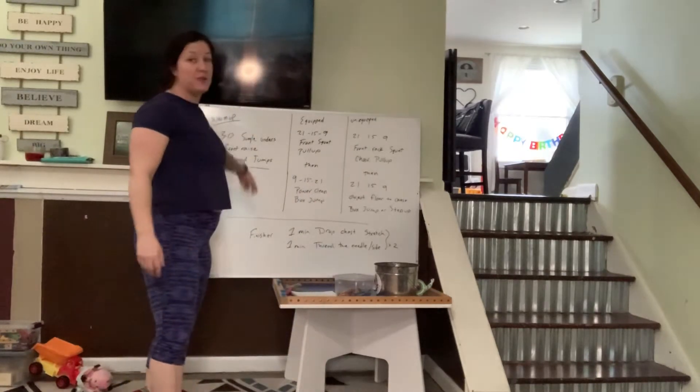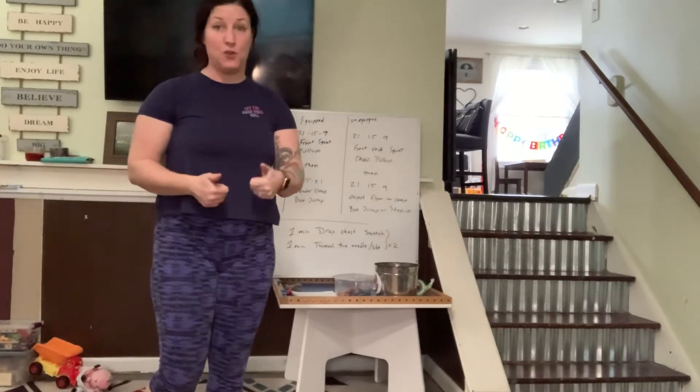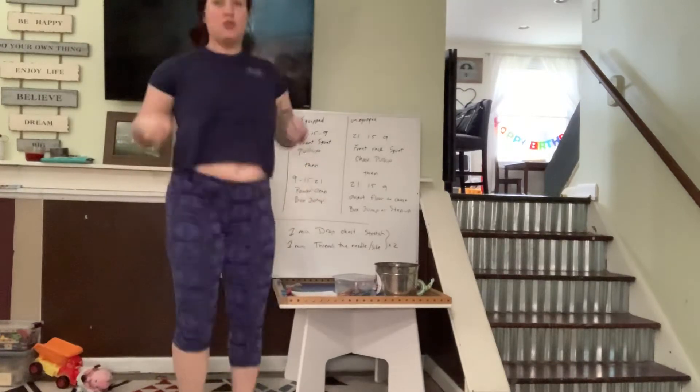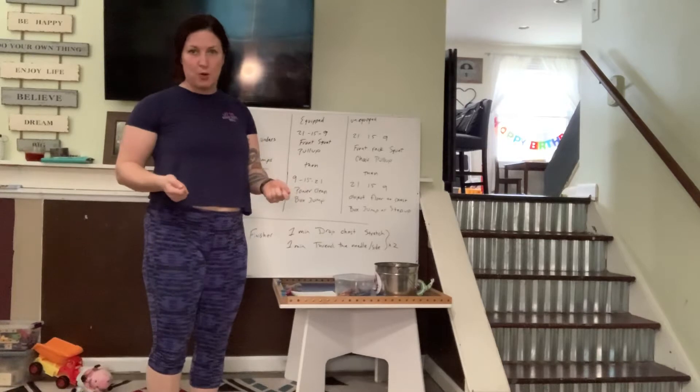Our warm-up for tomorrow is going to be 30 single unders. So if you have a jump rope at home, great, use it. If you don't have one or you're in an apartment, 30 single unders jumping in place. If you want to use the wrists as if you were jump roping, please do that.